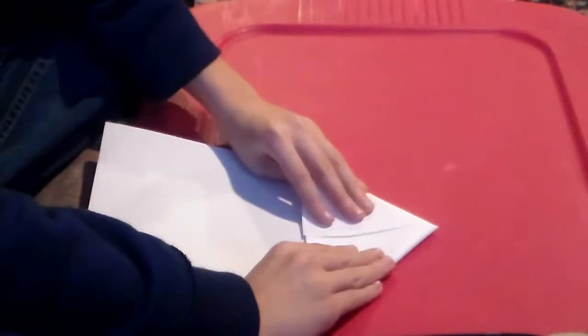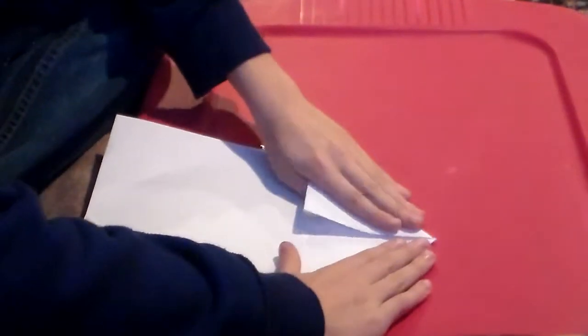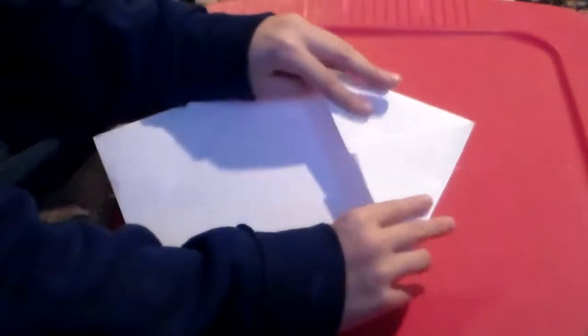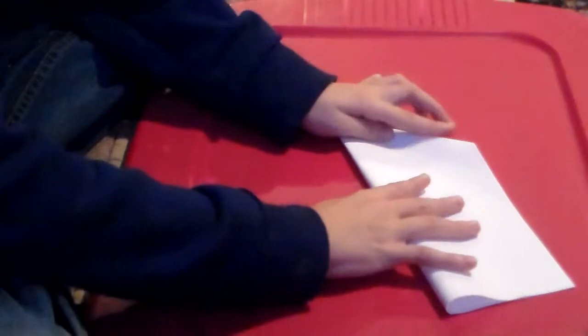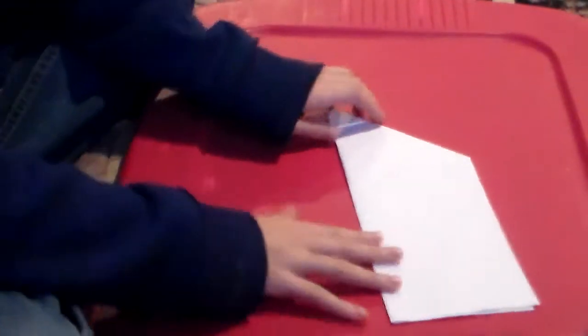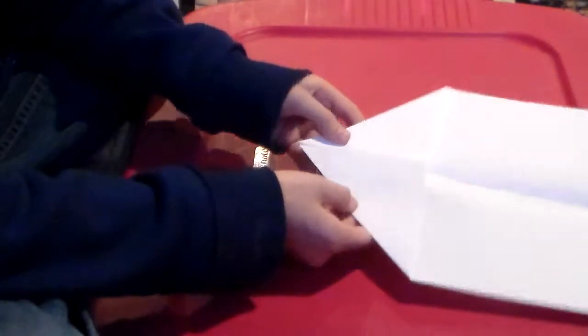You want to grab both two of the corners, set them right next to each other, and flatten them. Once you do that, you want to fold the airplane completely in half. Make sure you fold it right between the two triangles.